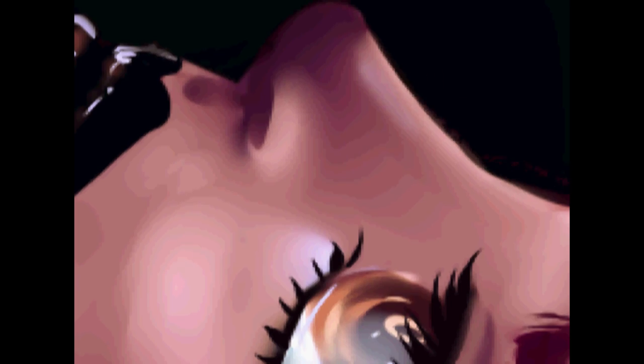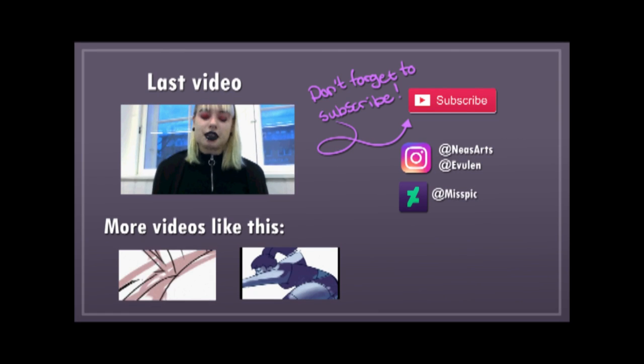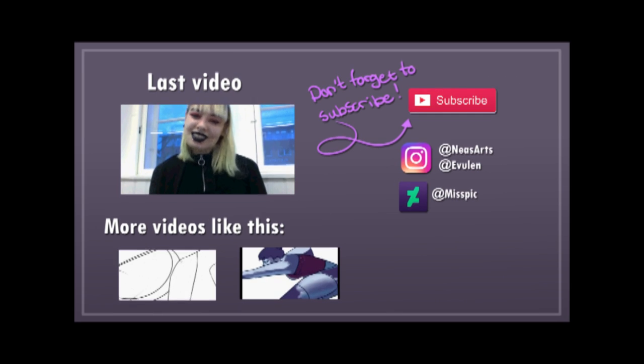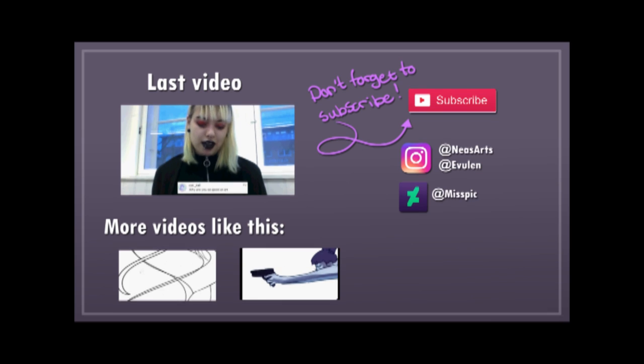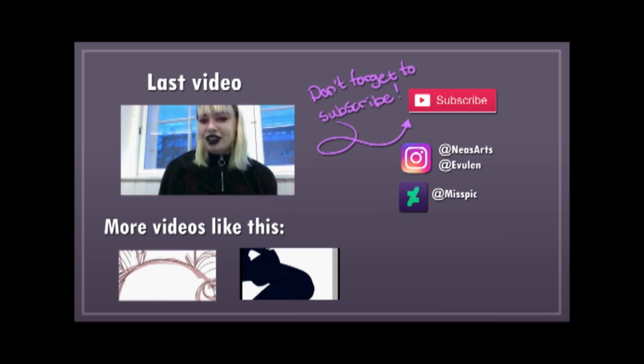I'm basically done now — just a little fix here and there, bits and bobs. And there we go. Thank you so much for watching this video. Don't forget to like and subscribe, and I really hope you like my content. If you have any feedback at all, feel free to leave it in the comments below — I'm just going to be super happy that you engaged with my content. Bye!